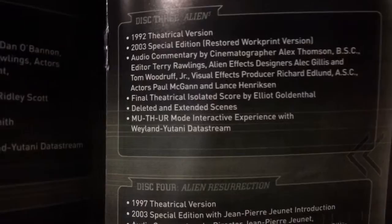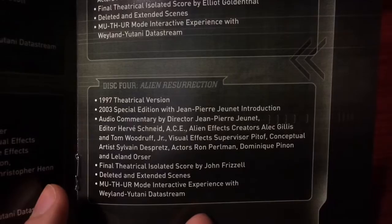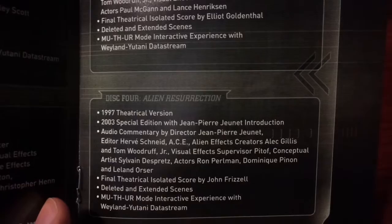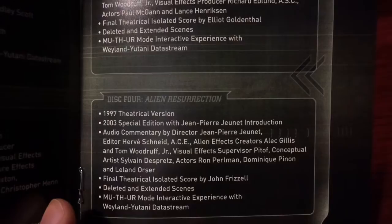Disc four, Alien Resurrection - contains the 1997 theatrical version, 2003 special edition with Jean-Pierre Jeunet introduction, audio commentary with the director, editor, alien effects creators, visual effects supervisor, conceptual artists and actors. Final theatrical isolated score by John Frizzell, deleted and extended scenes, MUTHR interactive experience with Weyland-Yutani data stream.